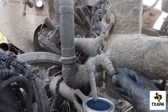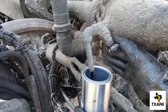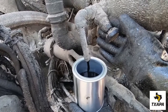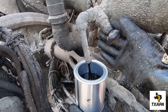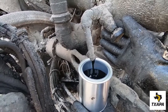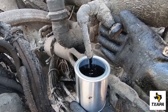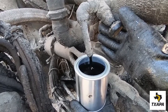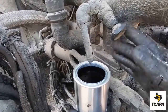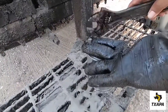Then bring your clean sample can, open the valve, and fill to approximately 95% full. Once full, close the valve, allow to drain, remove and cover, and secure the lid firmly.